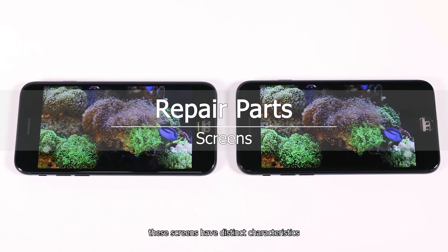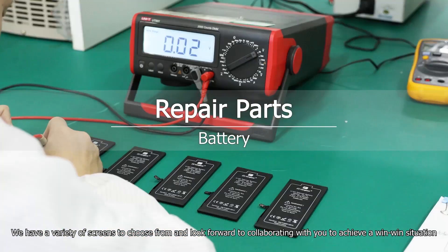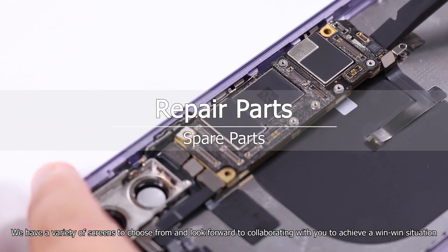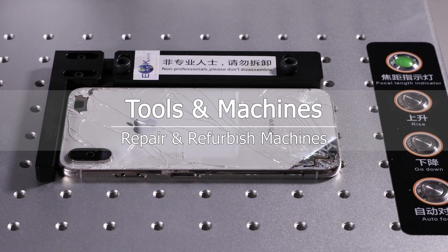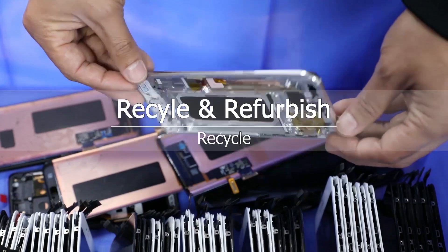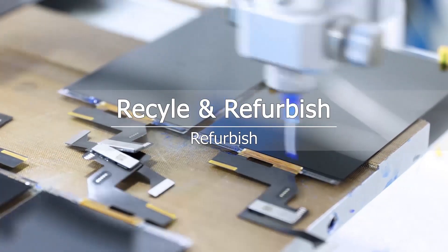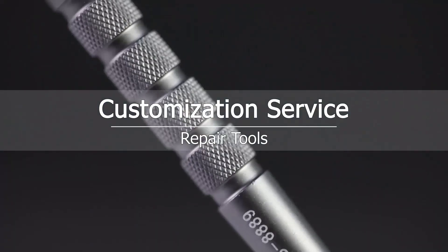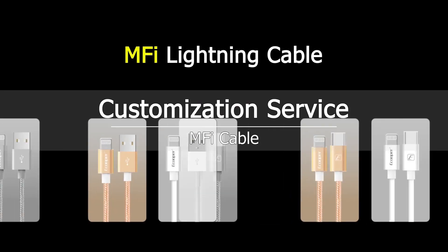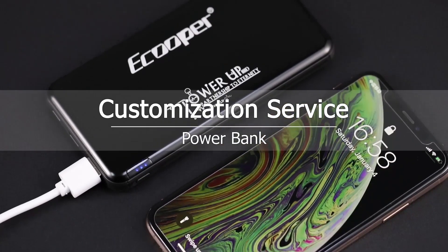According to our comprehensive testing, these screens have distinct characteristics. Which one do you prefer? We have a variety of screens to choose from and look forward to collaborating with you to achieve a win-win situation. Thank you.